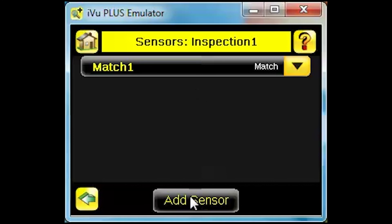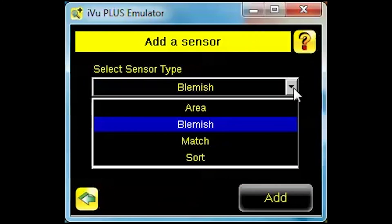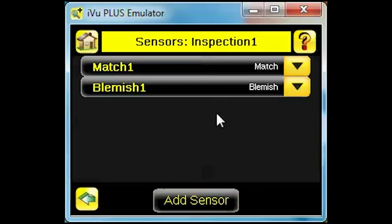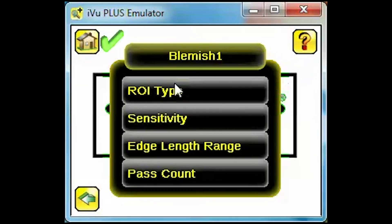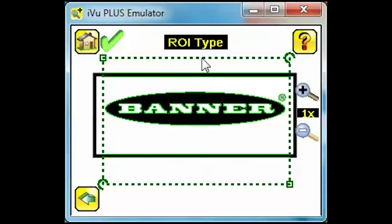Click Add Sensor and select Blemish as your sensor type. Click the Blemish 1 button to start editing your new sensor. Click ROI Type and we'll resize the ROI for the space beneath the logo.